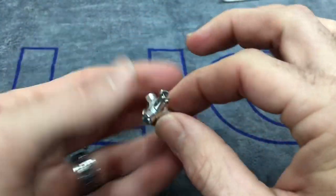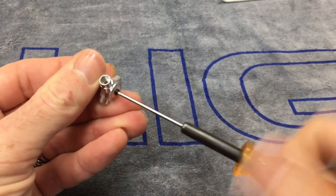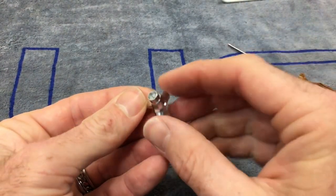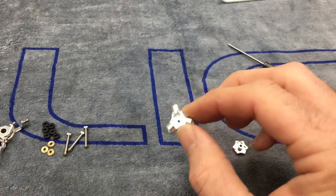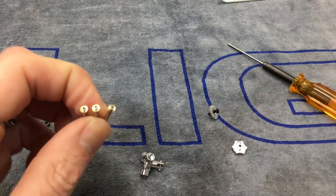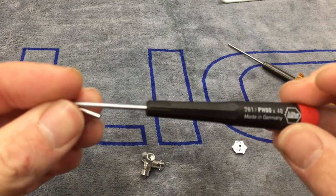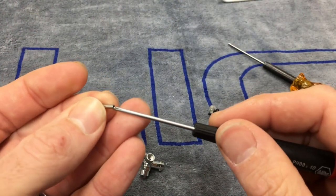First thing we're going to do is grab our head block. There's going to be one 1.5 millimeter screw in the middle — not only does this hold your button on, but it actually is what holds the head block half. Set that aside and your top half of the head block is going to fall out. Now we're going to insert the feathering shafts. Take the screws out first — they are a double zero Phillips, so make sure you have a double zero for those screws.